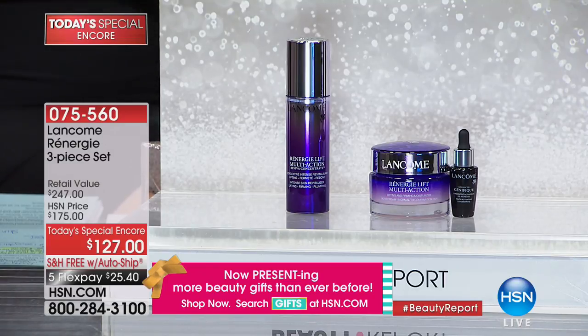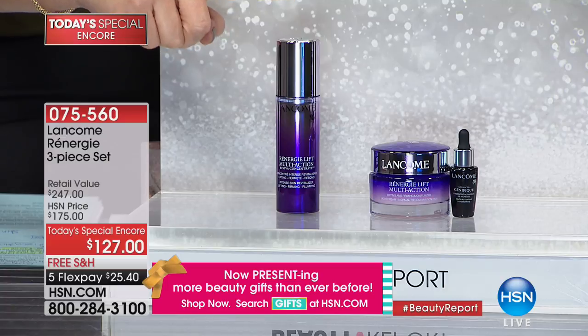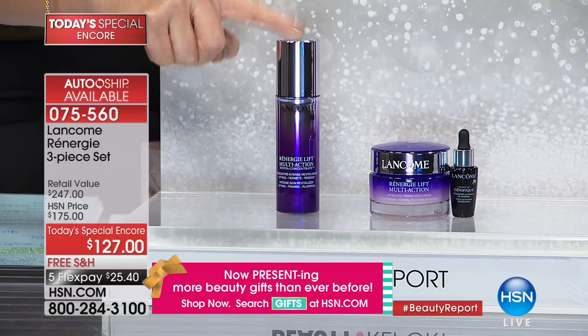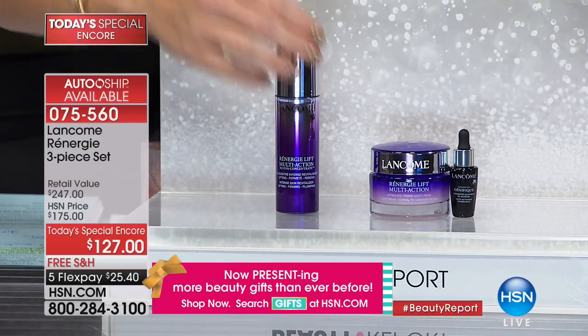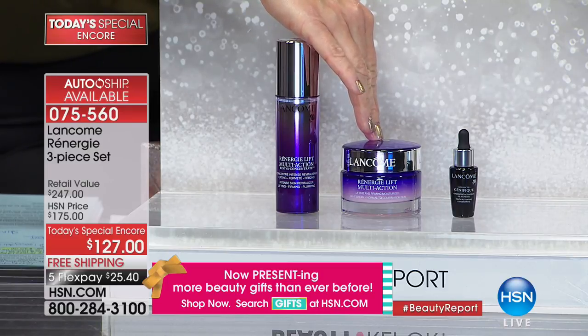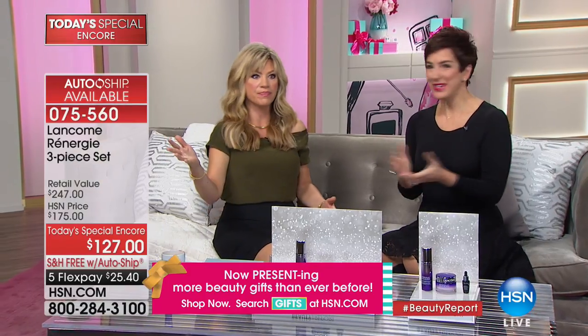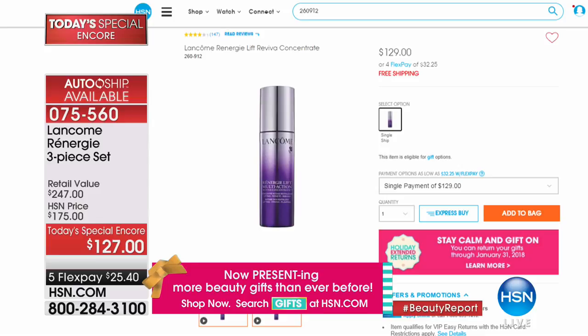You can secure this on auto-ship. The Rénergie Lift Multi-Action Revive Concentrate is $129 by itself. Within four hours you're going to get uplifting, tighter, firmer skin. For two dollars less than that $129, we're going to give you a full-size $98 Rénergie Lift Multi-Action Cream, plus Génifique for $25.40. It's everything you need for lifted, tighter, firmer skin — in four hours.